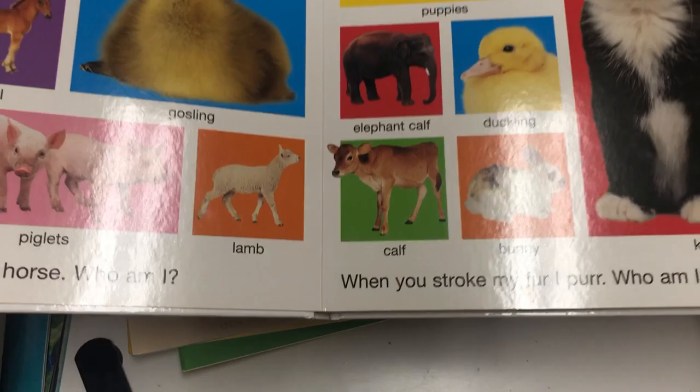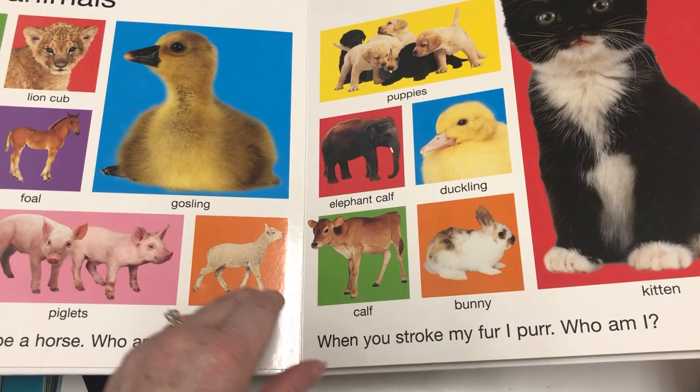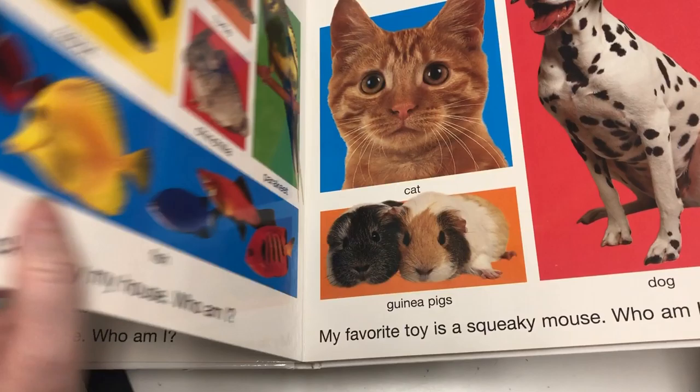Then there's The Big Animal Book. My daughter loved this one — the animals are real photographs, not illustrations, and she was really drawn to that. It was definitely a hit.